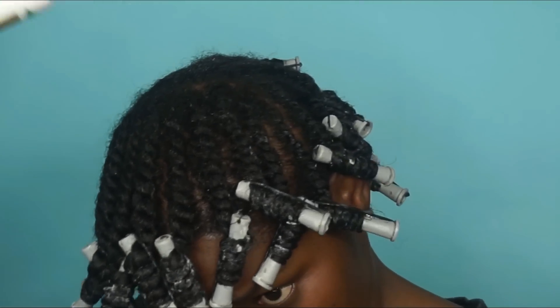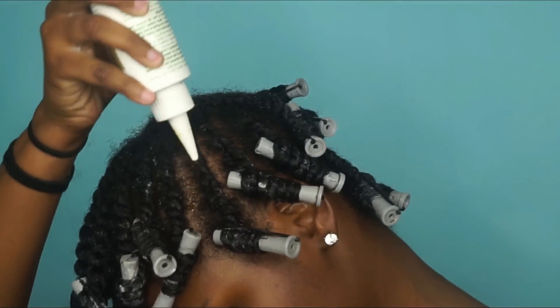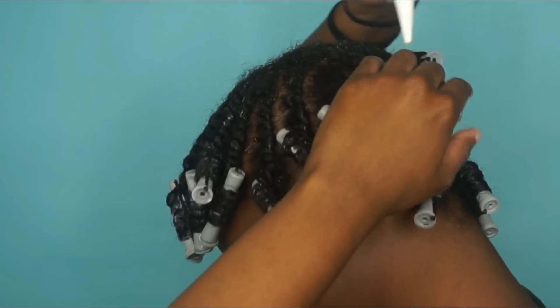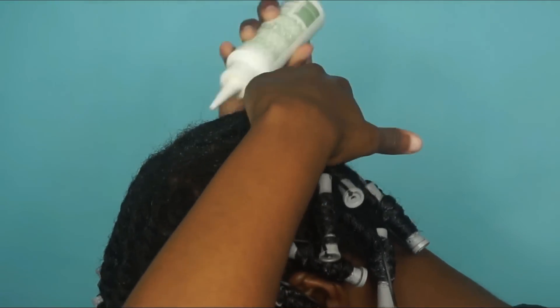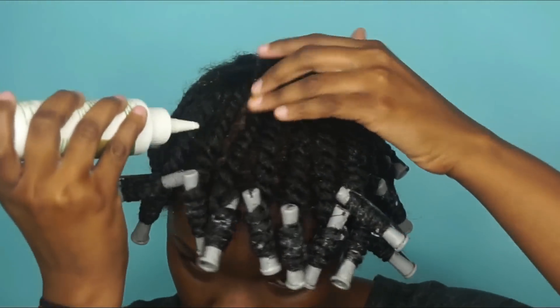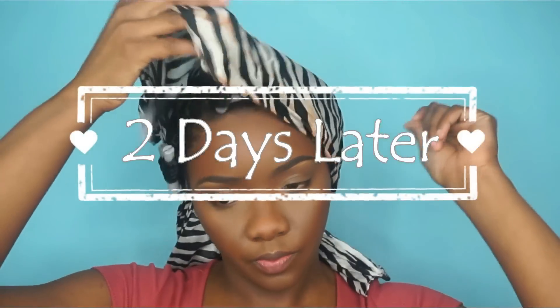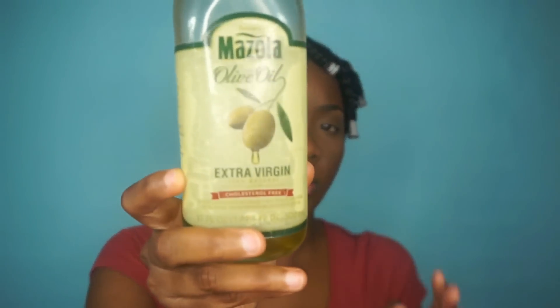Now I'm going to go back in with my hair growth oil and apply that to my scalp. I really like this oil — it promotes hair growth and helps with itchy scalp as well. Then I put my scarf on, and this is actually two days later because my hair takes forever to dry.